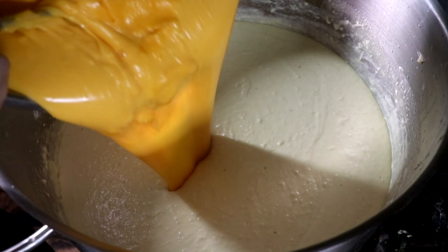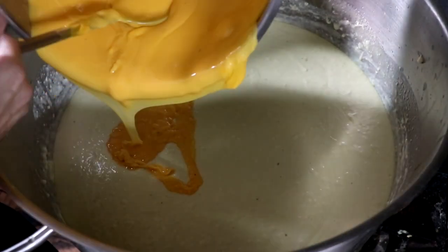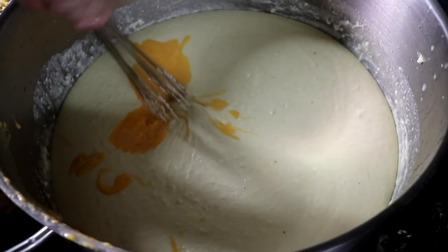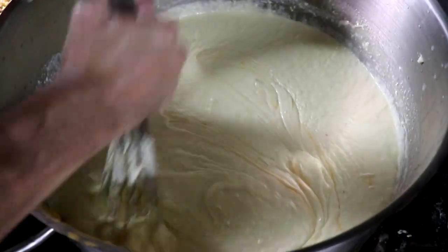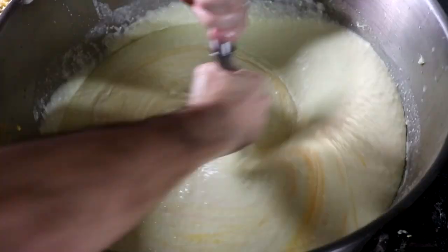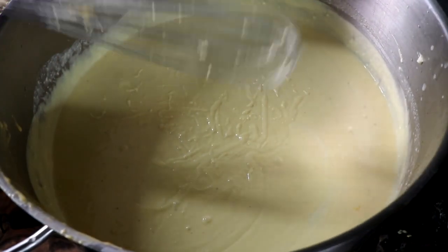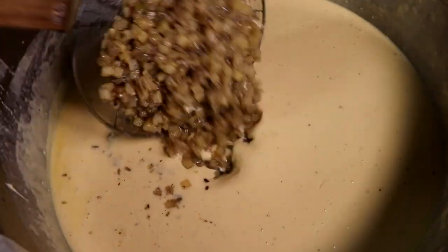Once everything's been whisked well and it looks like it's come together, go ahead and add your melted cheese — all that cheddar cheese we used sodium citrate to bind. So we're going to put that into our soup, creating the baked potato element of our loaded baked potato soup. Mix that well, make sure the cheese really gets incorporated. I love the flavor of that extra sharp cheddar cheese — a lot of umami in that. Once we feel we've got that mixed up well, let's start by adding back in all of our vegetables.